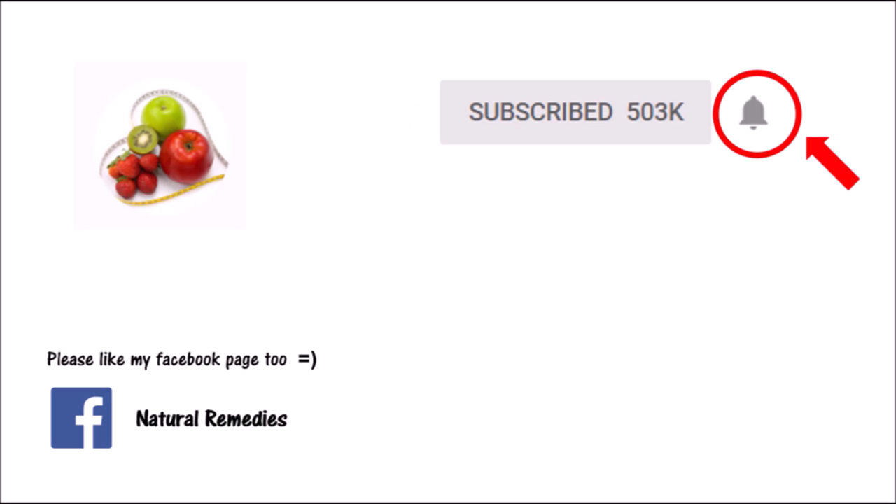Thank you for watching. Please click like and subscribe to my channel if you find my video helpful. Remember to click the bell button too to get notified about my latest videos. Thank you.